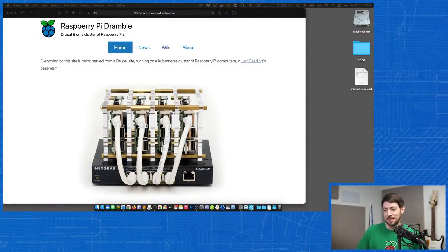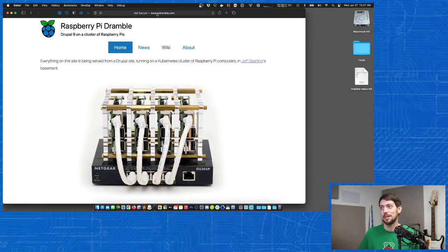I have this website, the Raspberry Pi Dramble site, at www.pidramble.com. It's been around since 2014 — I started building this cluster back then. The first version had six Raspberry Pi 2 nodes with Ansible installing Nginx, PHP, Apache, MySQL, and NFS all on separate servers. It evolved over the years, and in 2017 I finished converting it all to Kubernetes.